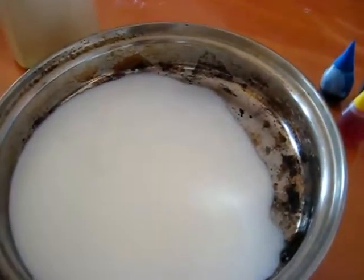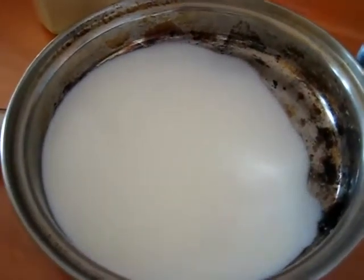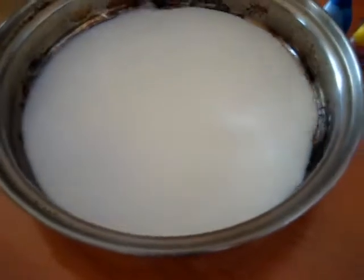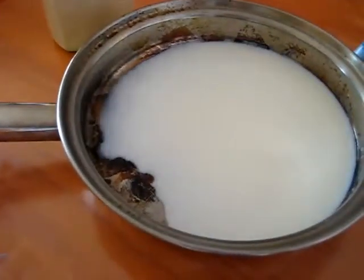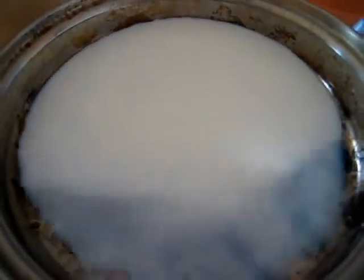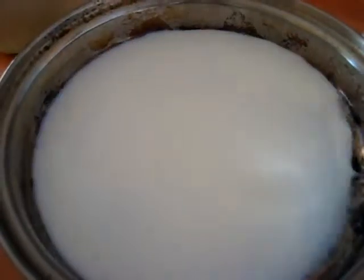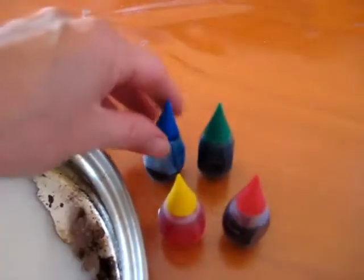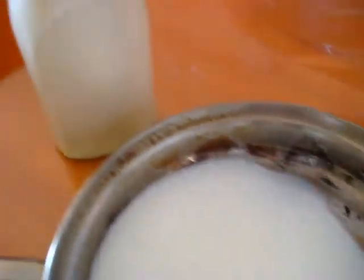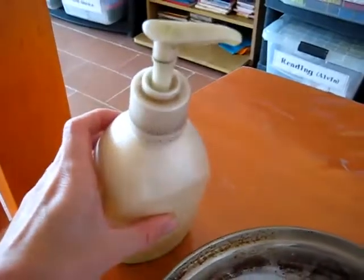Here's a really fun science experiment. What you'll need is a saucepan — any regular pan will do — a wide rim bowl with a little bit of milk in it. You can also use water, but milk actually helps you to see it even better. Some food coloring — you can have either one, two, three, or four different colors — and some dish soap.